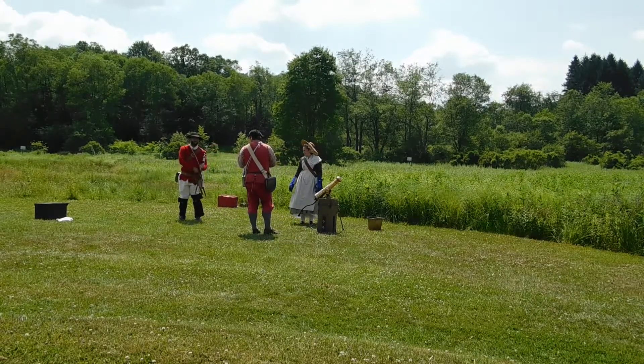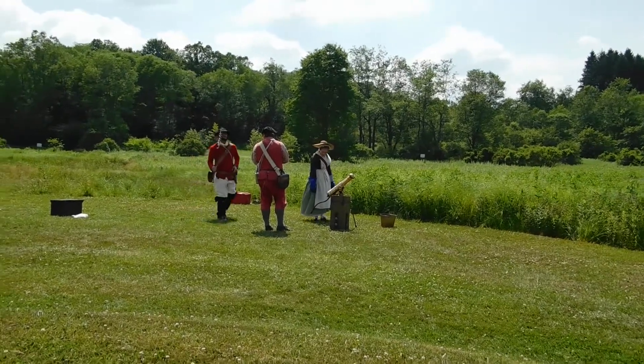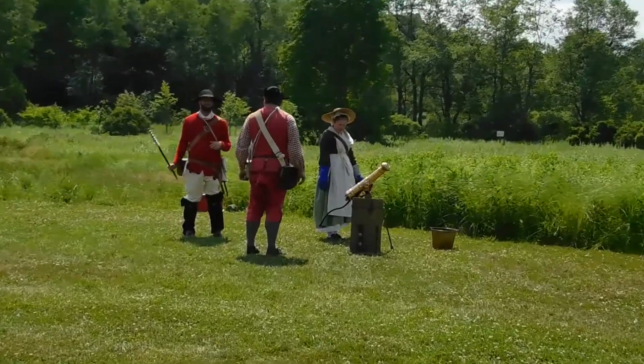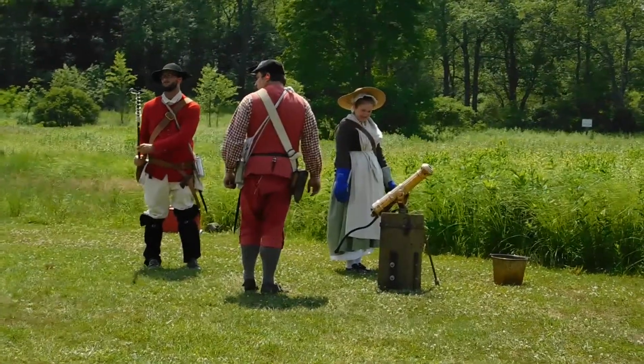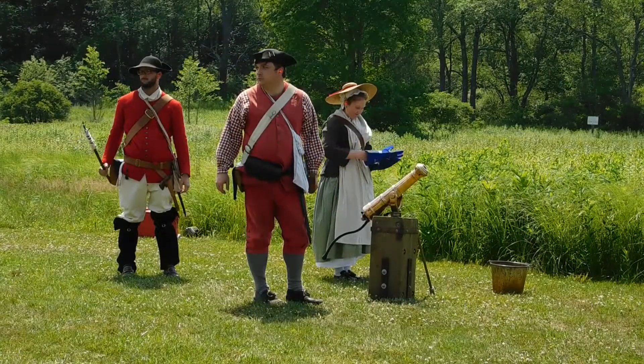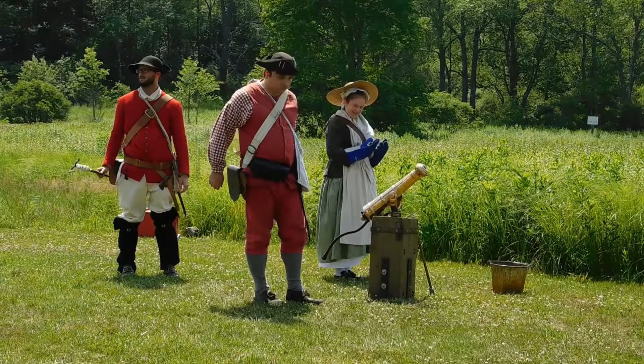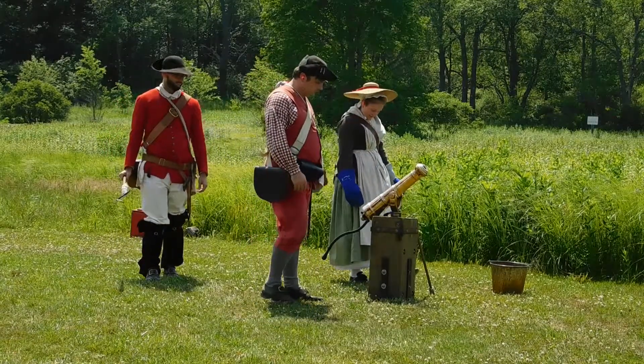The artillery piece we have here is called a swivel gun. Washington had them moved here. They were originally made of iron, but we had ours made of bronze — it's a better, safer metal. It's called a half-pound gun because it fires a half-pound iron ball.